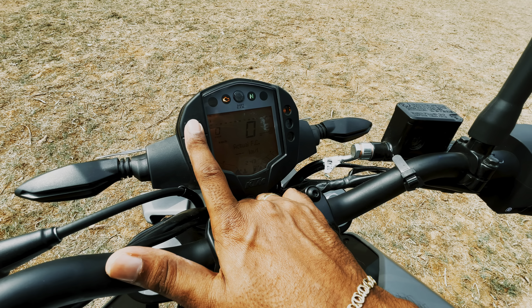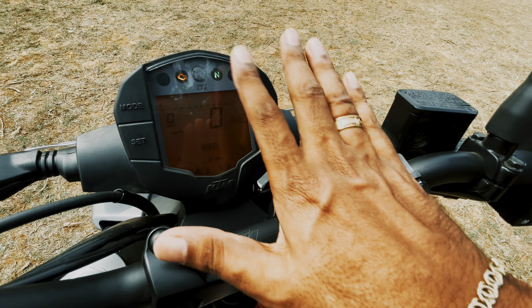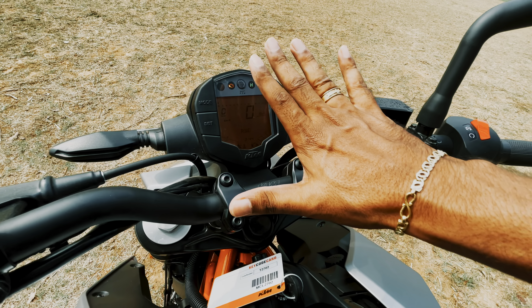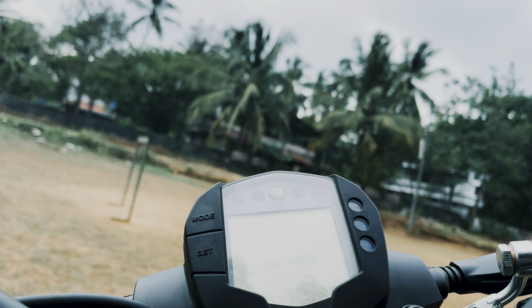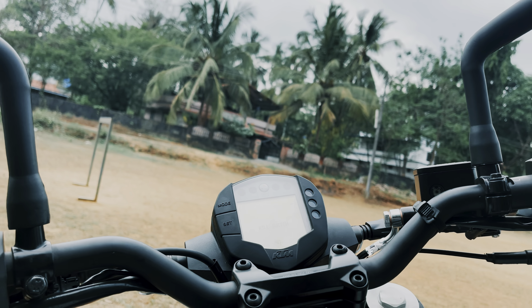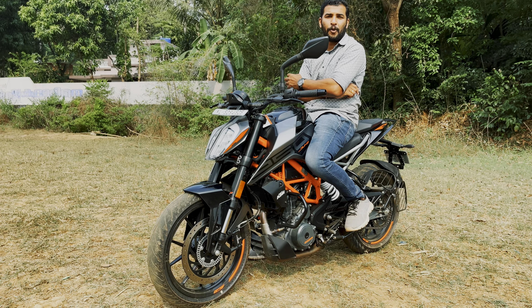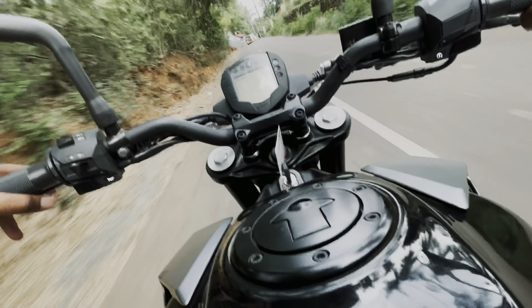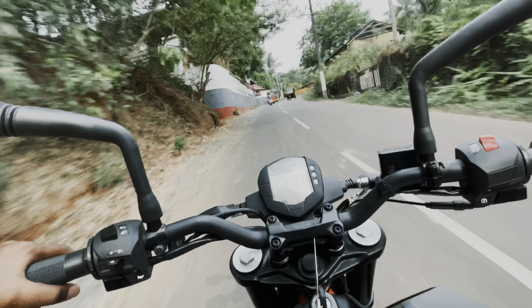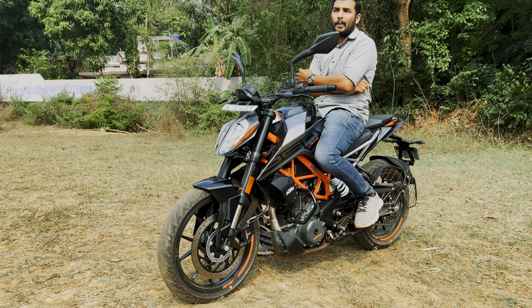Looking at the cockpit area, as you can see there are controls for dim, pass, light, indicators, horn, ride assistance, and slipper clutch. The handlebar is in a good position. The ground clearance is adequate, and the instrument cluster is the same type as on the higher variants, featuring ABS readout.